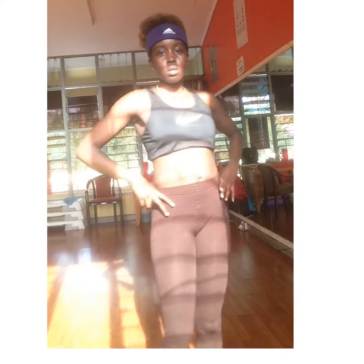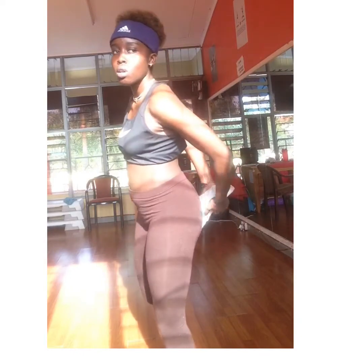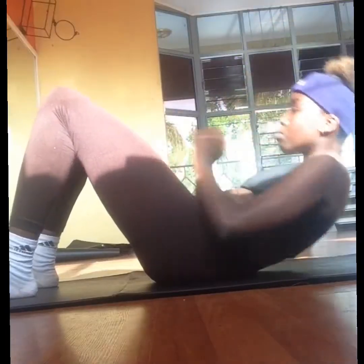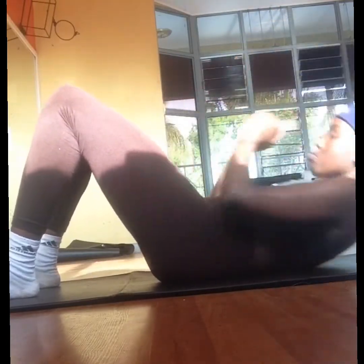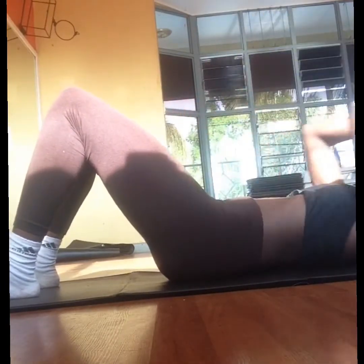I hope you are ready. Grab your mat or wherever you are, just get ready. We'll be doing the abs, so if you're ready, let's get into it. This is the first exercise: I need you to bring your upper body up, tap your knees, go back down, tap your knees.